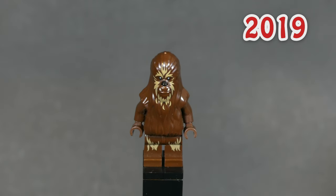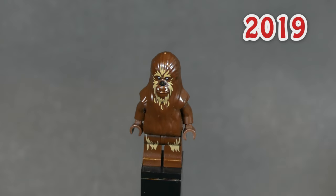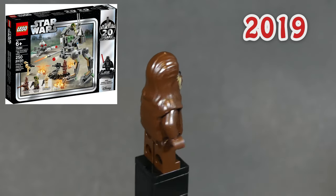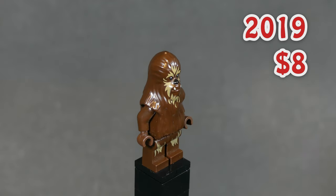Now in 2019 we go back to the previous Wookiee mold with this guy. His name is also Wookiee Warrior and he appeared in this Kashyyyk AT-RT set. He has some different printing for his legs and fur, and this minifig goes for around $8.